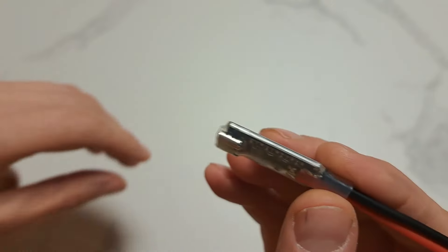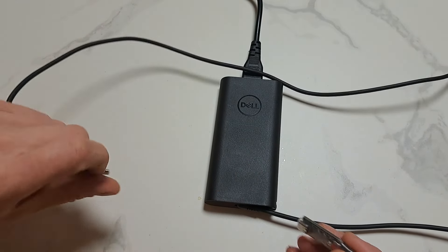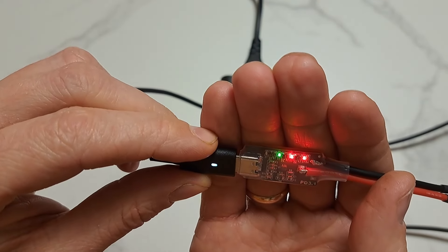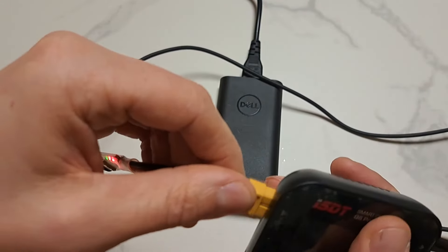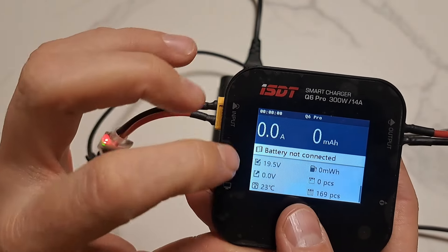So let's try my laptop power supply. Three LEDs out of four are on, and this means 20 volts.